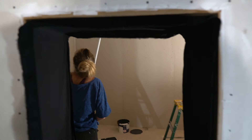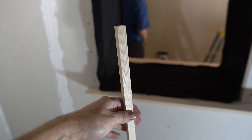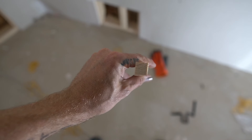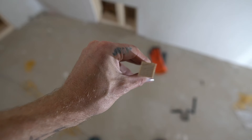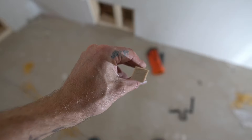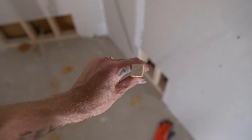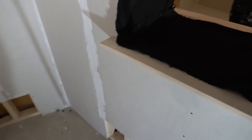Next thing we're going to do is cut the top and bottom wooden rail for each side. This stuff we cut on the table saw — it has a slightly angled profile. Can you see that? And that angle basically matches the angle of the glass so it'll be a nice tight fit. So I will measure that and then I'll cut these.